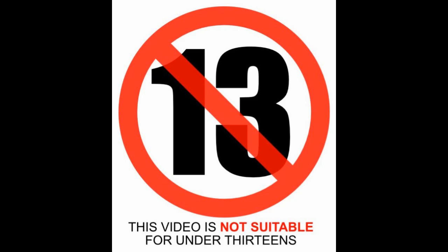This video is not for persons under the age of 13. By watching this video you are declaring that you are above 13 years of age.